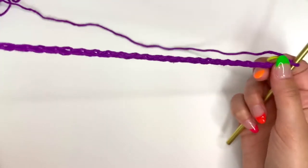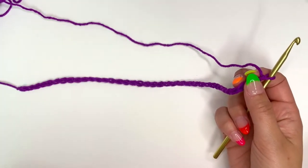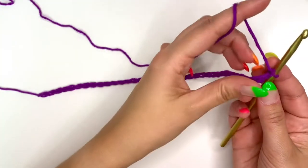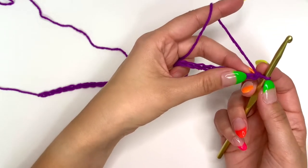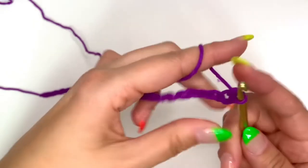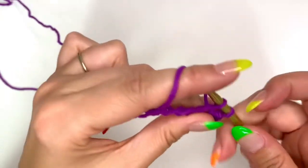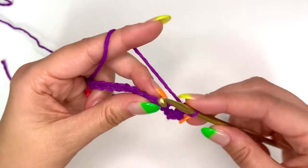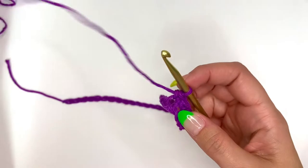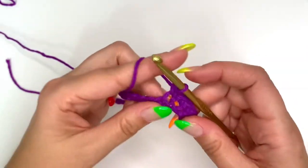Once you have your 38 chains, we can go ahead and start on that first row. For the first row, it's simple — just do a single crochet all the way down the chain. That first single crochet is going to go into the second chain from the hook. Continue single crocheting into each chain, and when you get to the end, double check your count. You should have a total of 37 single crochets in this first row.